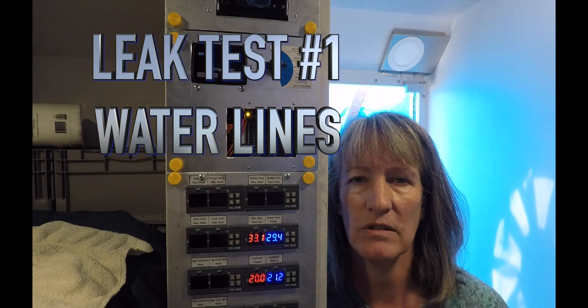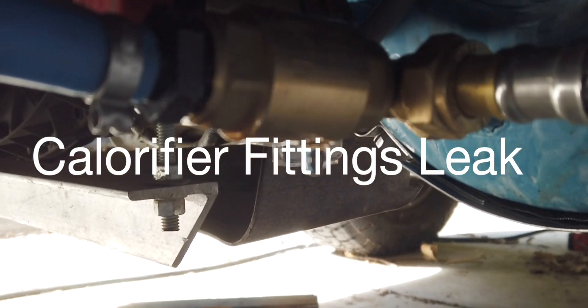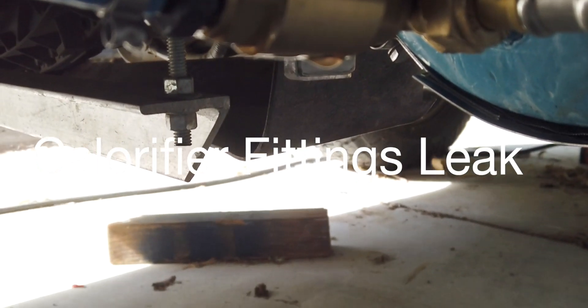Hopefully you'll take away some valuable lessons that I learned in trying to do all of this. The first one was pressurizing the water loop and finding leaks. Steve got those all fixed — yesterday, I think.